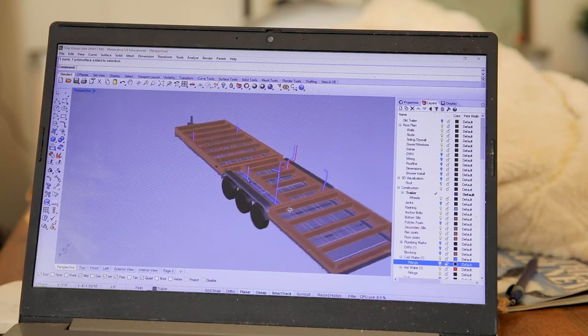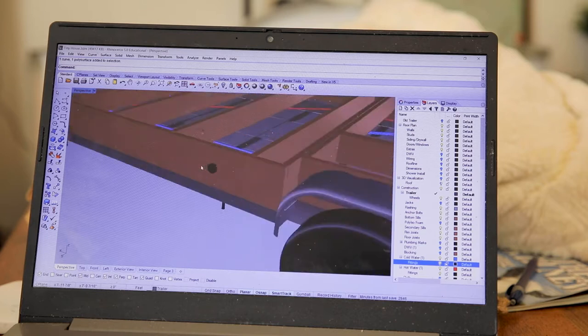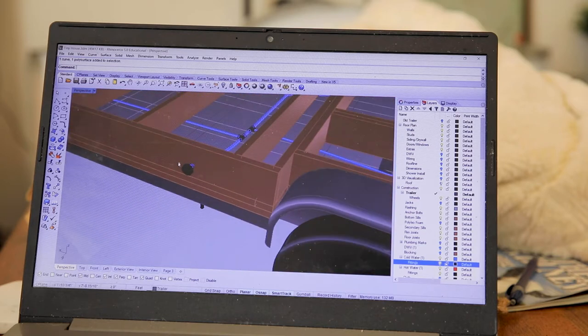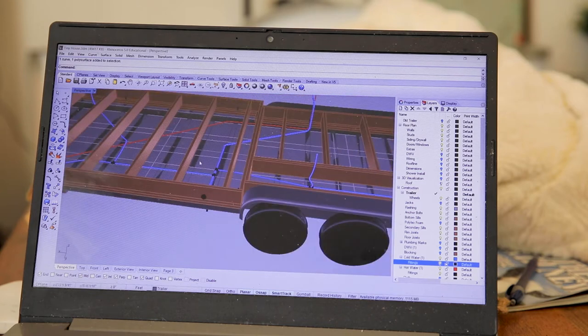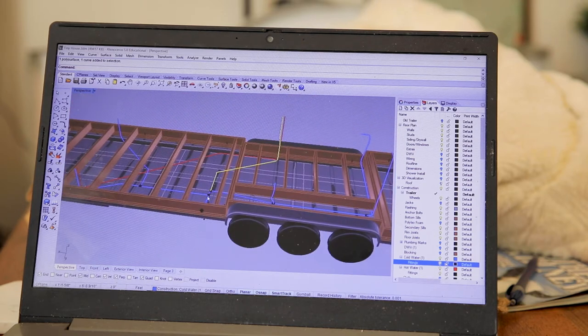We'll start by talking about the water supply system because it's a lot simpler. Water will enter the tiny house under the floor and branch off to hit all of our plumbing fixtures on its way to the water heater. We'll refer to the main line that runs from the inlet to the water heater as the trunk, and refer to the lines that run to the individual plumbing fixtures as branches.